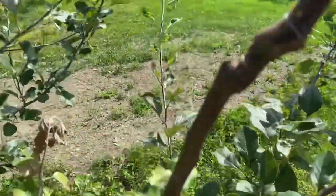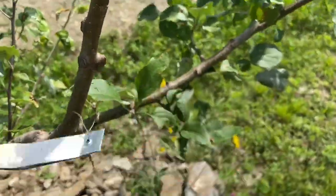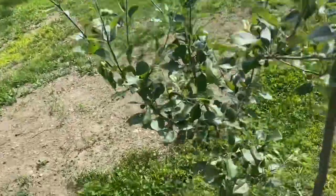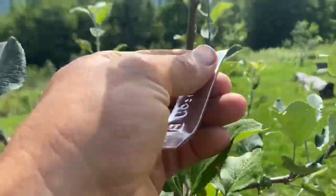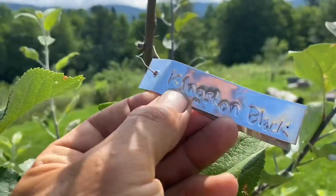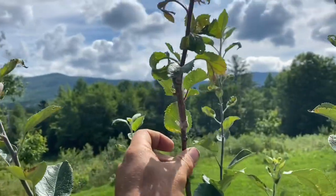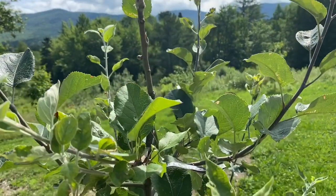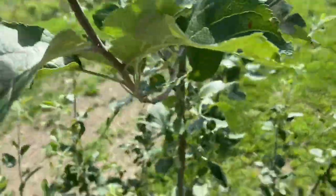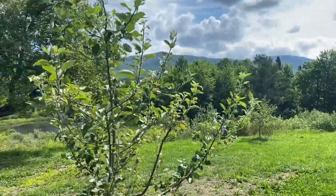The spring grafts — I don't have to take that tape off, it comes off by itself. I check on them this time of year to see how they're doing and also to prune back any competing leaders once they take. This probably has six nice fresh eating and cider varieties on it, and keeping varieties. It's all about the keepers.